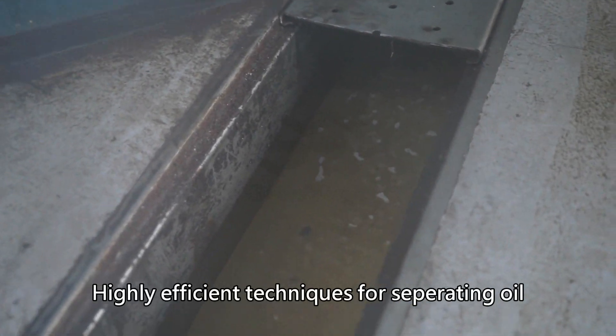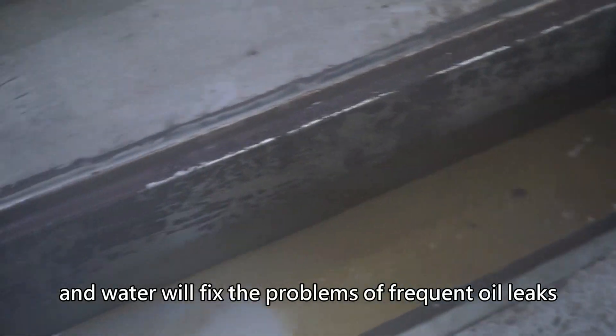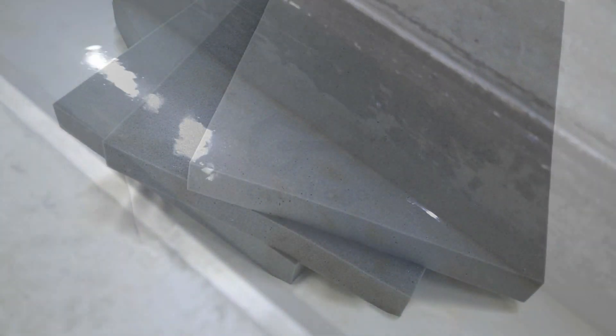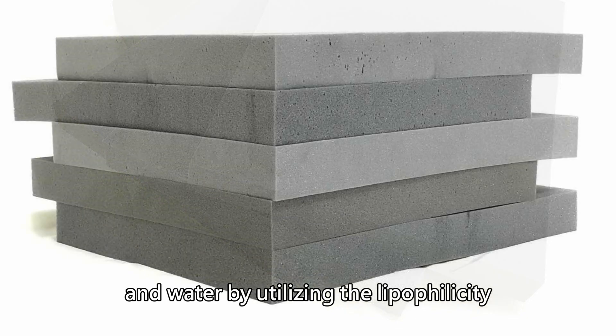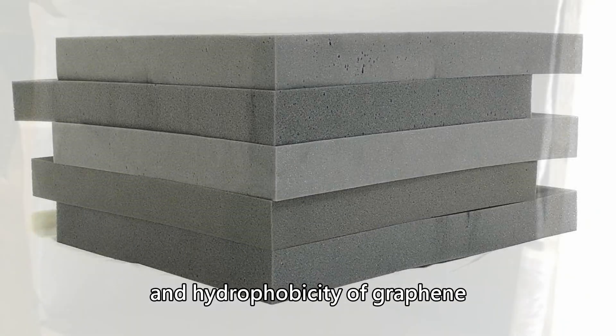Highly efficient techniques for separating oil and water will fix the problems of frequent oil leaks and industrial waste waters from flowing into the ocean. NRH has created the graphene foam sponge, which can effectively separate oil and water by utilizing the lipophilicity and hydrophobicity of graphene.